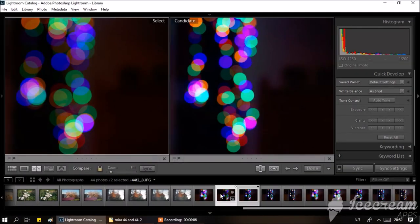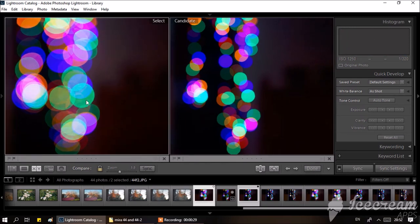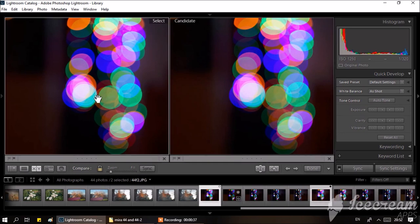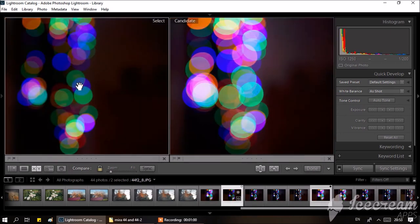Now I'll show photo samples so you can assess the performance yourself. Let's start with bokeh rendition, beginning with both lenses wide open. Here we have the Helios 44 with 13-blade iris and the ordinary Helios 44-2. As you may see, at wide open the 13-blade and 8-blade iris are performing in exactly the same manner.